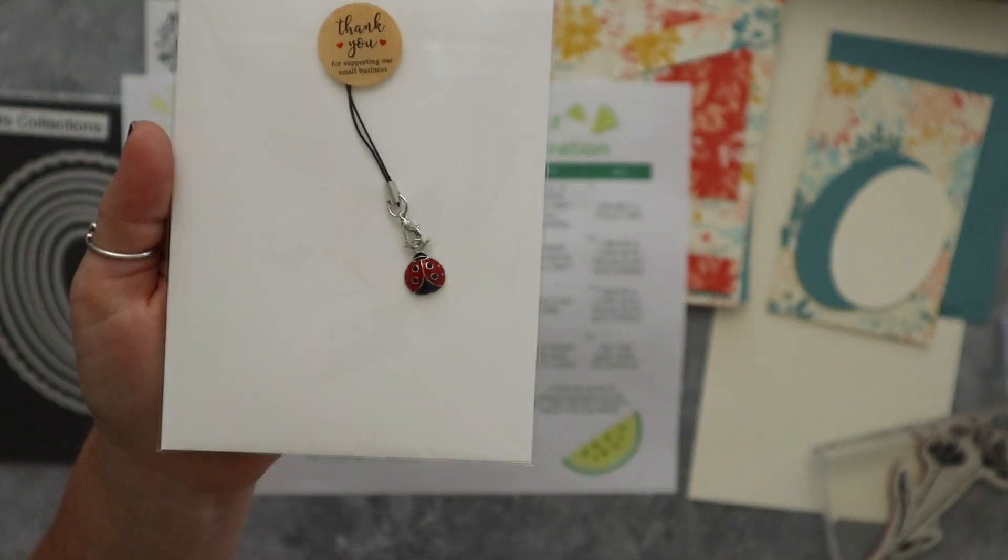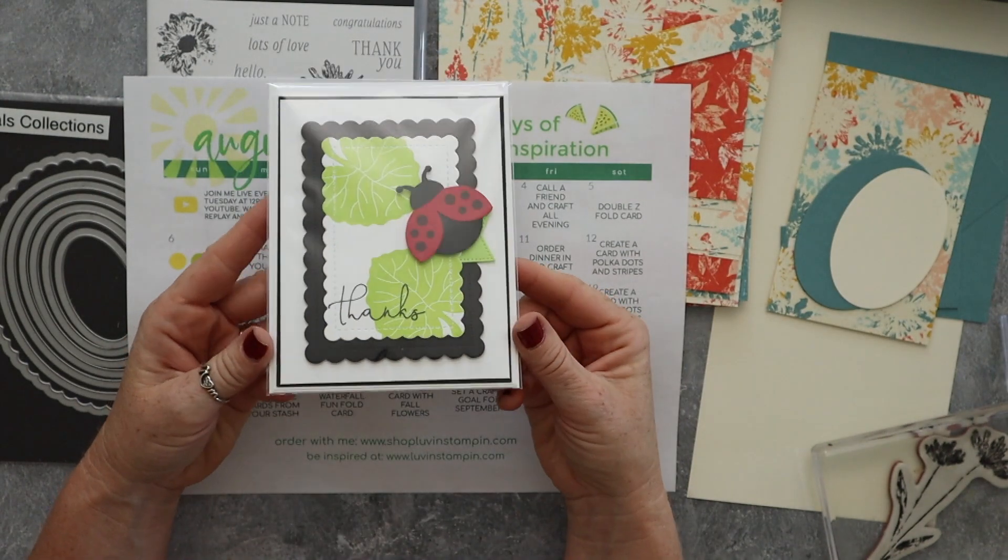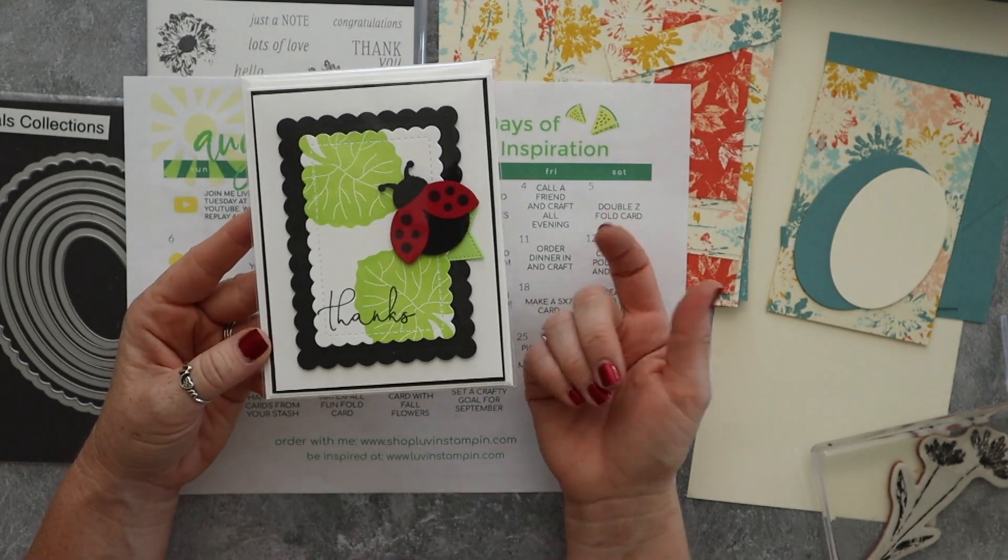There's a cute little ladybug charm here, and then you get this little card with an envelope in addition.